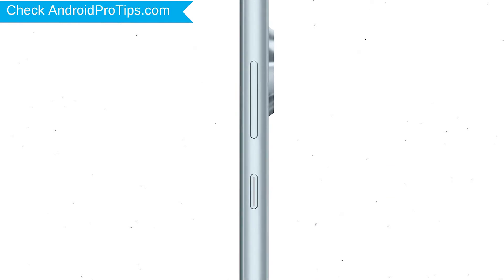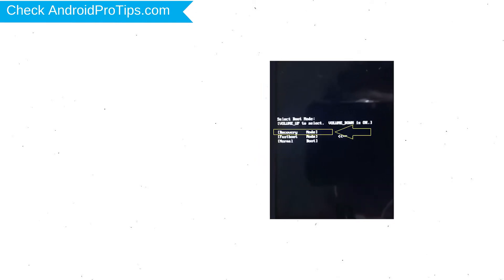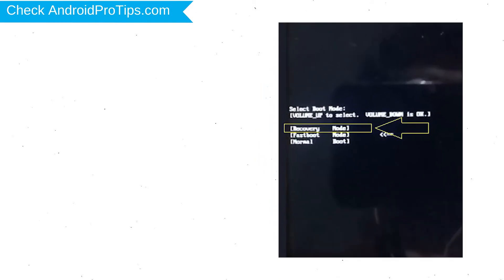Power off your mobile by holding the power button. Next, hold down the volume up and power button. Release both buttons when you see boot mode. Then choose the recovery option by using volume buttons to navigate and the power button to confirm.